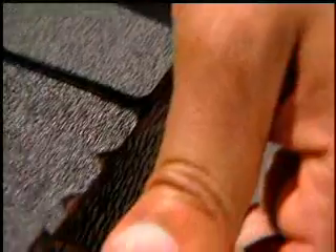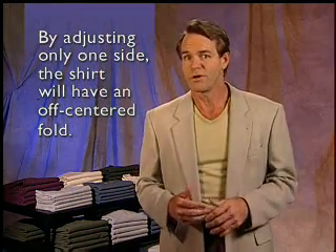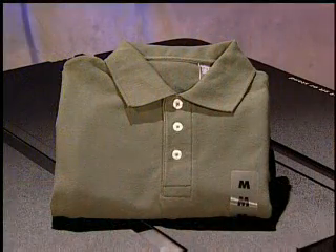You will see a set of V notches. The notches are in half-inch intervals. Therefore, to make a fold with the collar of a shirt remaining in the center, you will need to always adjust both the left and right panel equally for a perfect fold. By adjusting only one side, the shirt will have what we call an off-centered fold. The collar will be towards the left or right and not in the center.